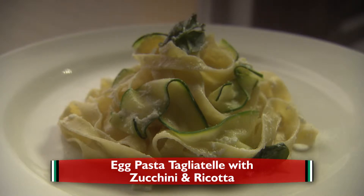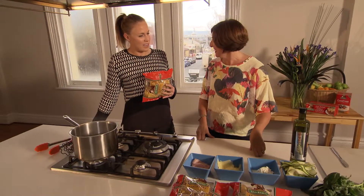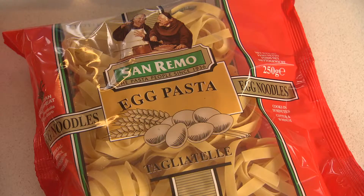We are making today an egg pasta tagliatelle with zucchini and ricotta. This meal is a great one to have right before you play. Here I am today with Kim Green from the Australian Diamonds. Realistically, this meal is going to be cooked in the time it takes to actually cook the pasta. Nice and easy — let's get it started.